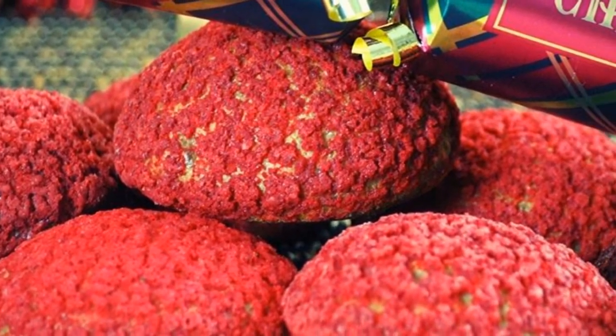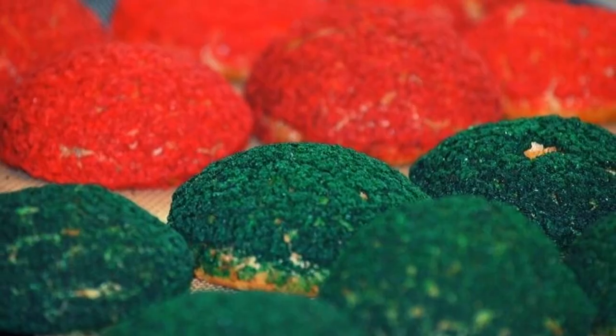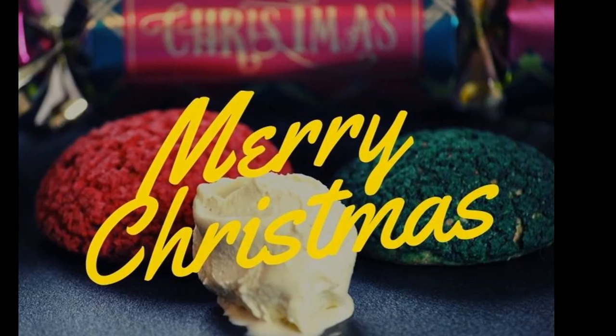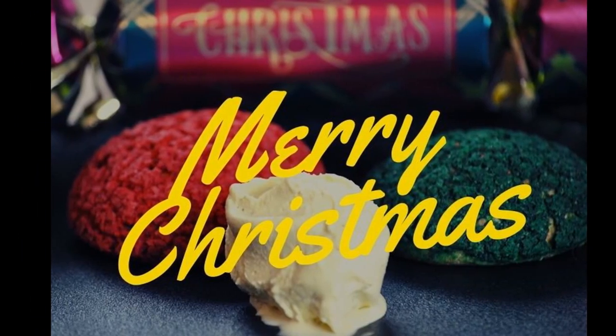All the equipment we use you'll find in the description below. Don't forget to leave a comment to let us know how it went, and to subscribe to our channel.